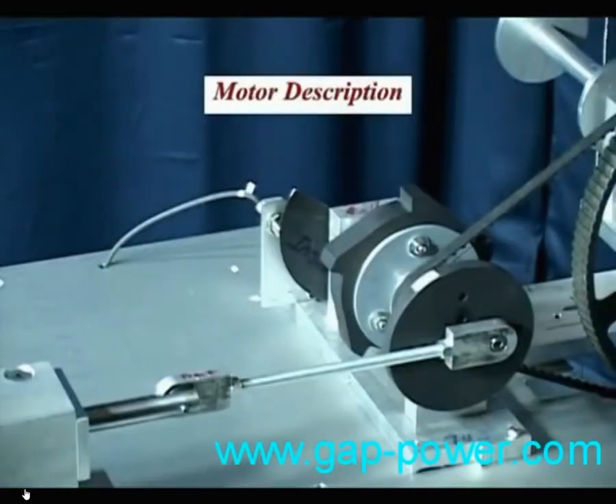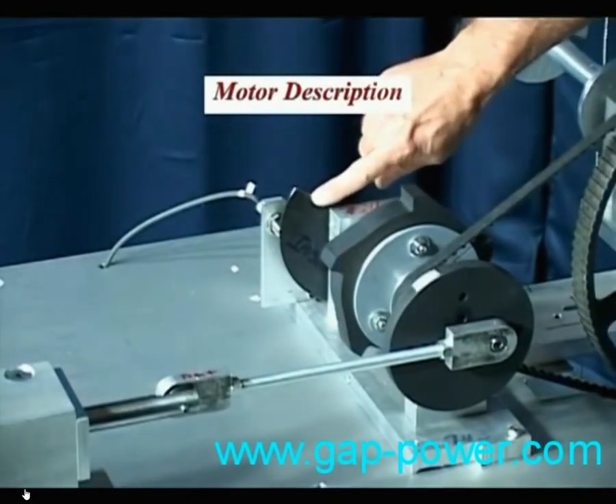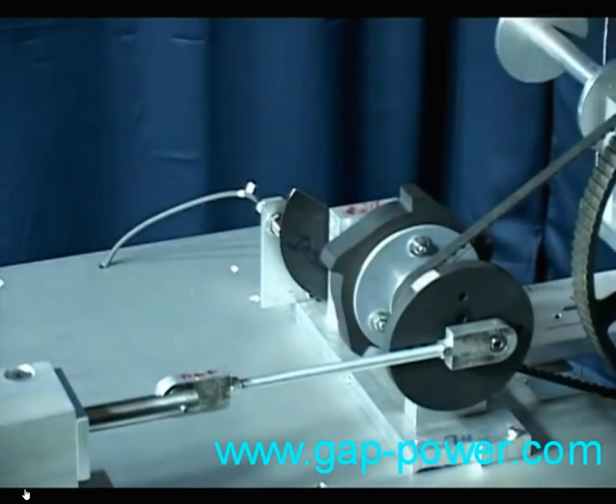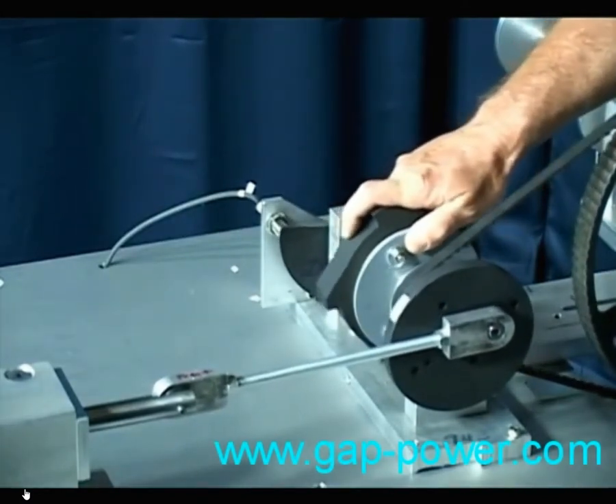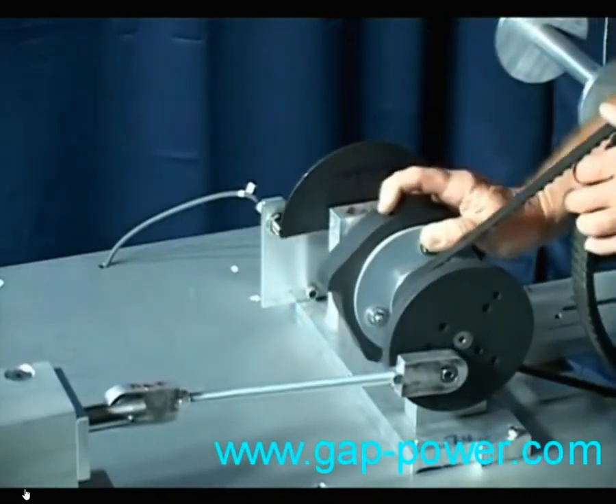The timing count is 155 degrees. It controls when and how long electricity is applied to the coil per revolution, which is only 43% of the time. Note the coil is activated here and deactivated here.